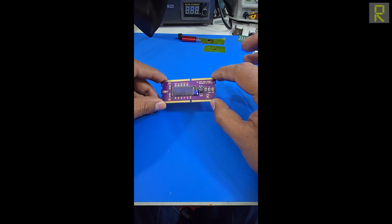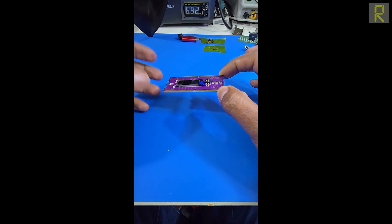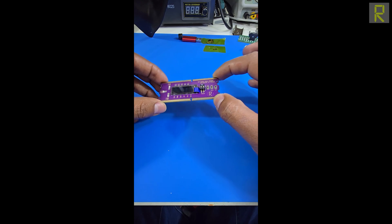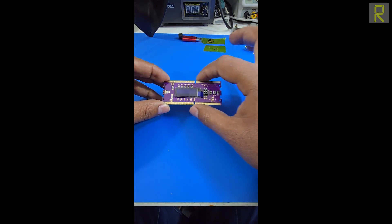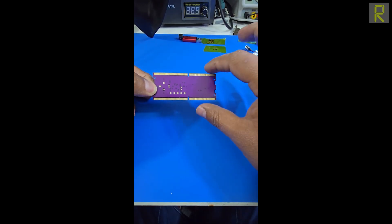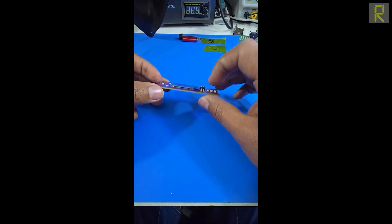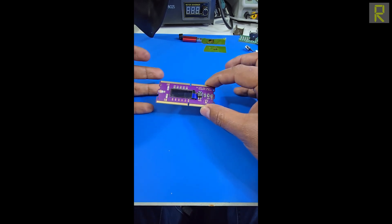Today in the market there are different RAM testers with similar functions. The key point is that our friend has done a good design — the PCB characteristics are very good, and at the moment of doing the diagnosis, it helps us a lot.